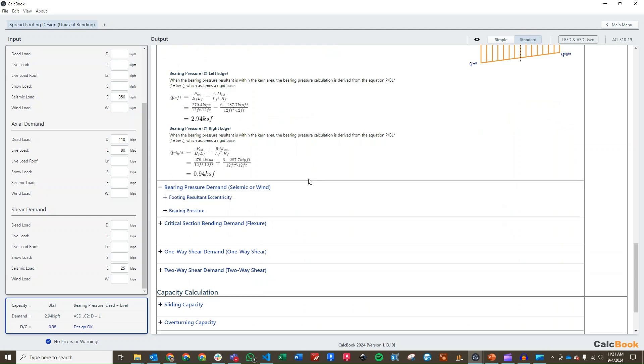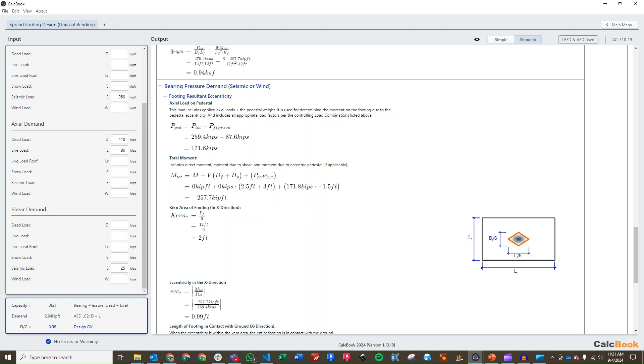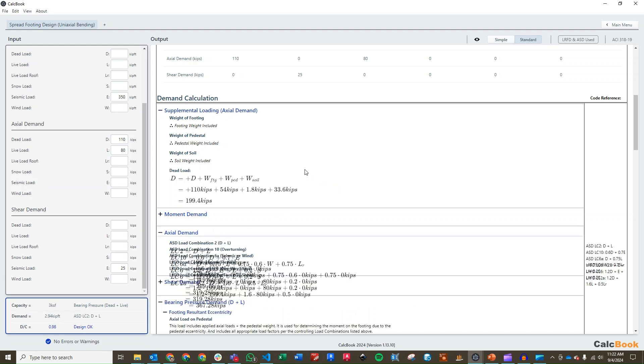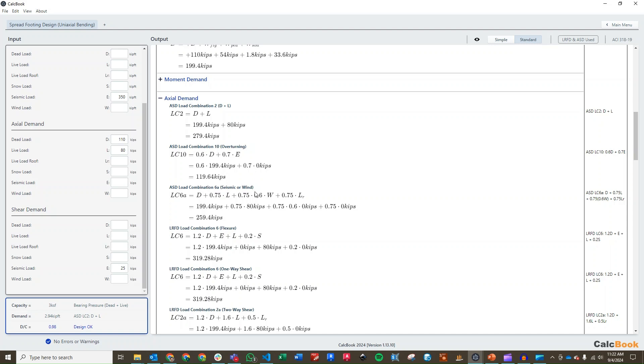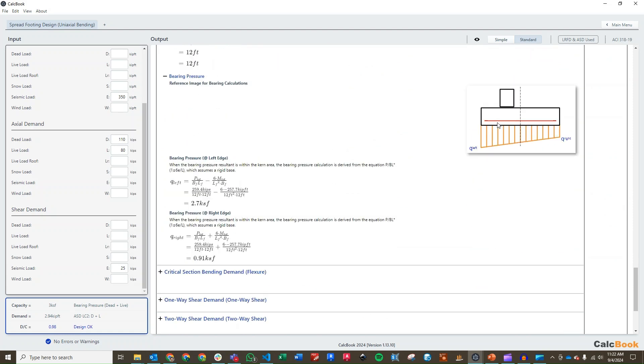We can go and check our seismic or wind bearing pressure. We know it doesn't control, but we still want to take a look. We recalculate our footing eccentricity using only load combinations that include seismic or wind. In this case it still has no additional moment or shear for seismic, because we're still using a load combination that has dead and live in it, which creates the worst case moment due to the eccentricity — specifically dead plus 0.75 live plus 0.75 times 0.6 wind. The resulting bearing pressure is still overturning to the left, and slightly less than our dead plus live, so the dead plus live still controls.